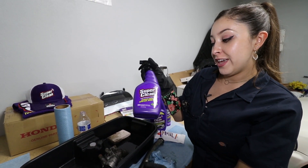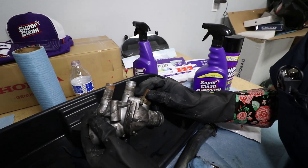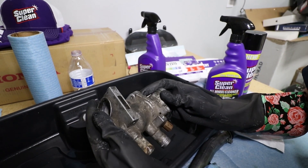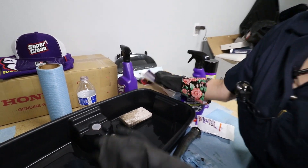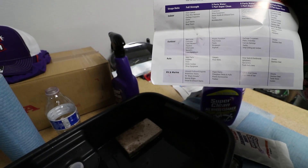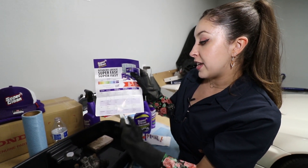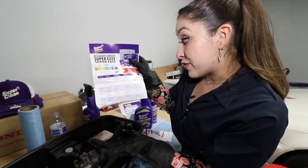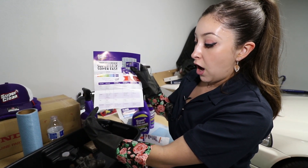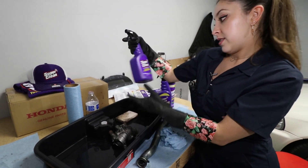Next, I want to test out the Super Clean degreaser in the spray bottle on the thermostat housing. Before anybody freaks out, I am going to be replacing the sensor and thermostat — everything inside. I'm basically just cleaning the metal to see how well it does. I'm going to be doing full strength since this is a car part. But if you wanted to use it on carpet or floor mats, you can do three parts water to one part Super Clean, and for seats, eight parts water to one part Super Clean. It basically gives you a whole guide — you can use it for indoor, outdoor, auto, RV, and marine. So without further ado, let's get started.